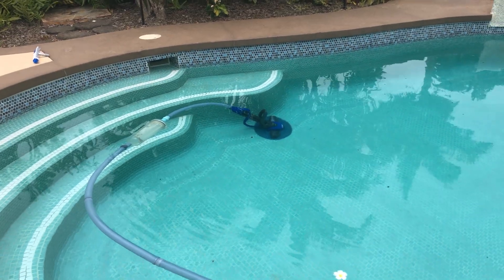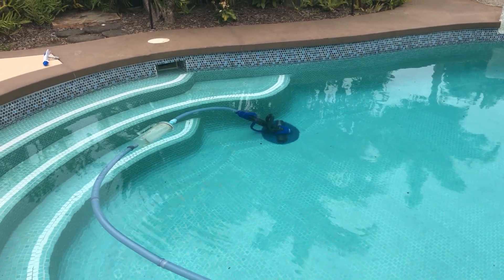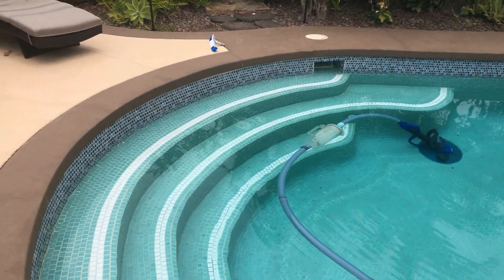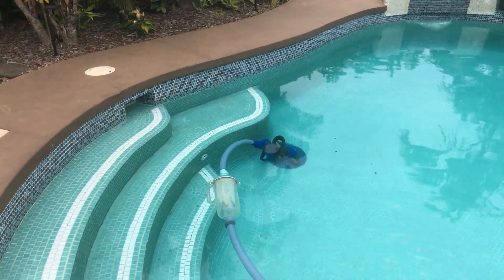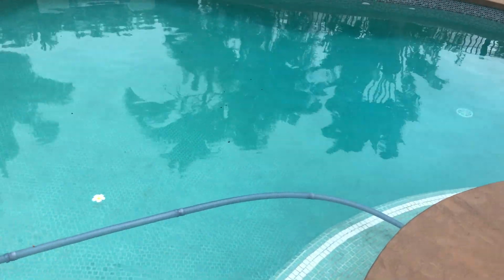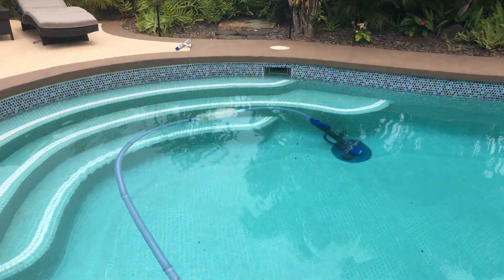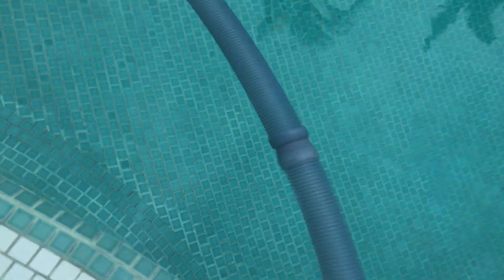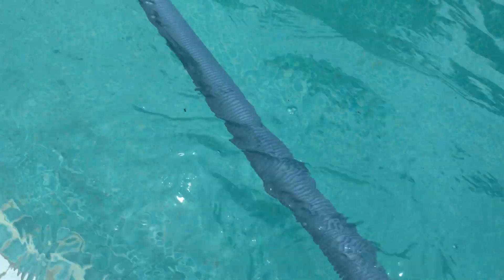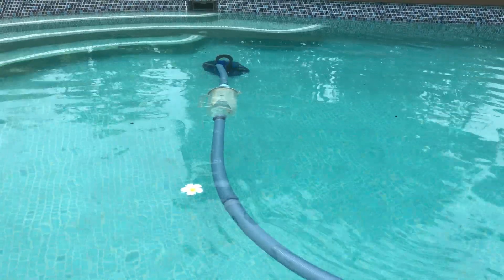This is the Pentair Creepy Crawly. For the most part it works, but it gets hung up and it's always hung up in the same spot right here next to our stairs — and it just sits there. We've tried adjusting the valves, the flow, everything. We even got a rotating gear that we added to the pool cleaner line, but it doesn't do its job. Often we have to reach into the pool and grab it to readjust the flow and direction before it gets back to sucking as it should.